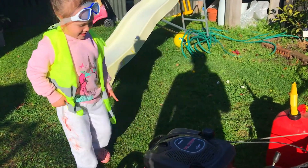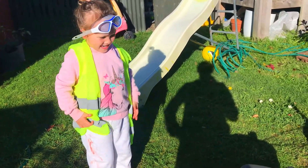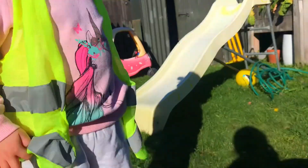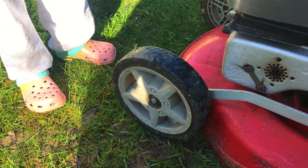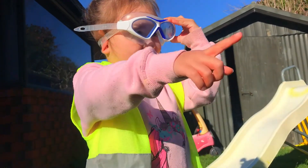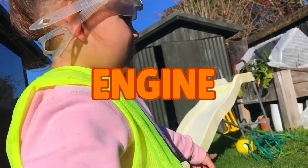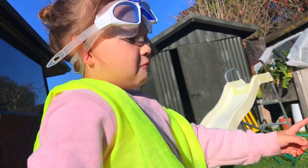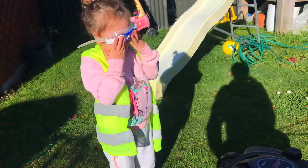It does look like a smiley face! Okay, now we've got to learn about the parts of the lawnmower. These are the different parts — which ones do you know? To cut the grass: the engine, wheels, and what's that there? That's the catch.